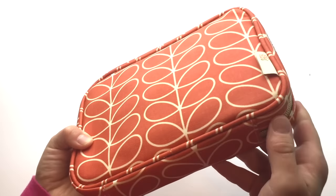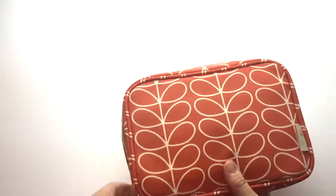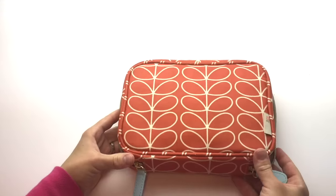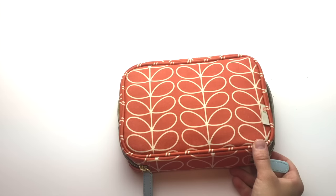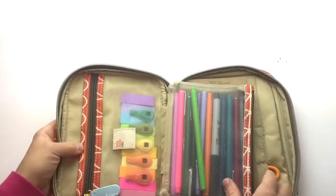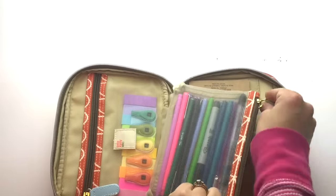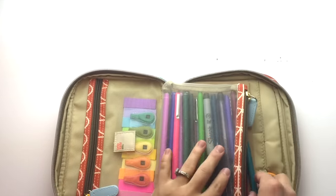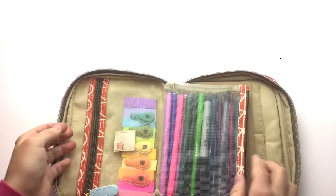This is an Orla Kiely cosmetic bag. They don't sell these at Target anymore, but I put out a plea on Instagram and some friends helped me out — I actually ended up with a green one and this one. It's just a cosmetic bag that I keep in here with some pens.